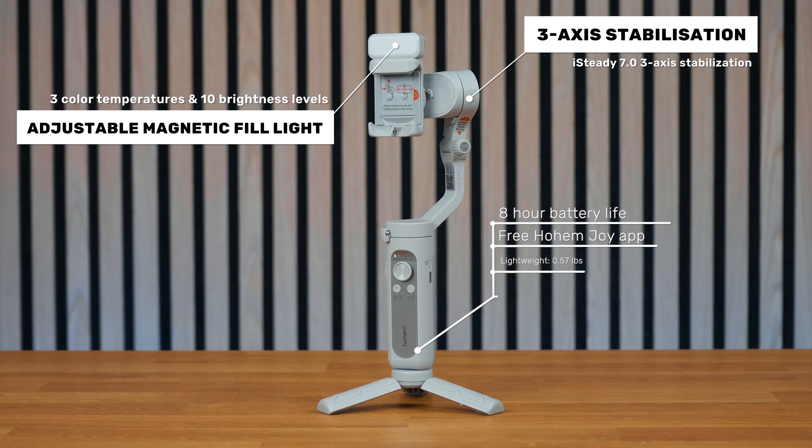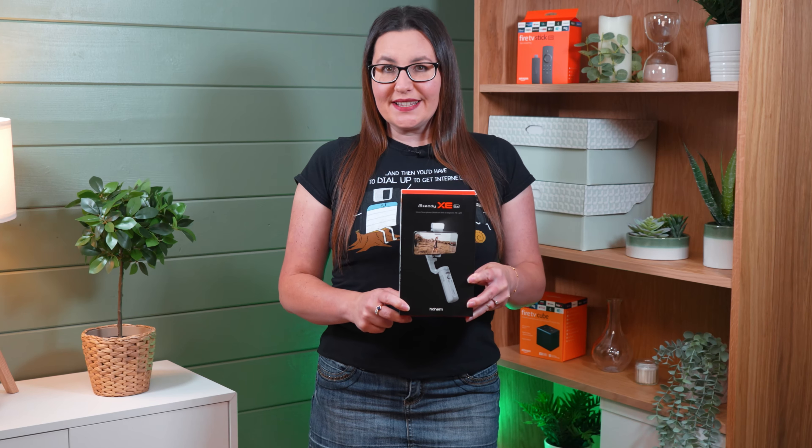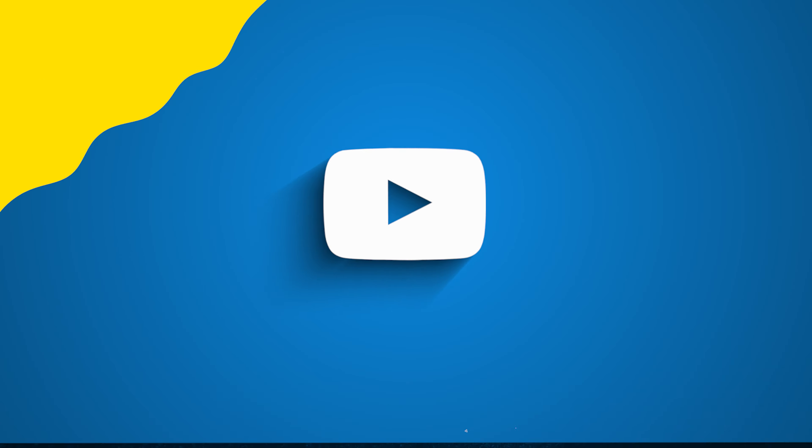This is the Hohem iSteady XE, a superb gimbal stabiliser perfect for beginners to use with their smartphones. It has 3-axis stabilisation, impressive 8 hours of battery life and is compatible with almost any phone. Stick with me as we explore this amazing device.